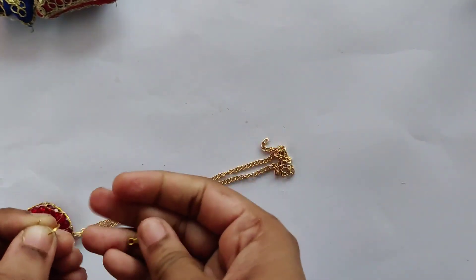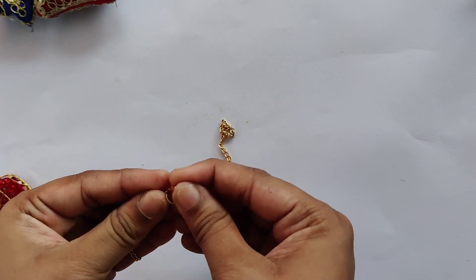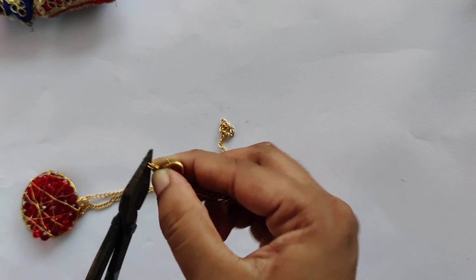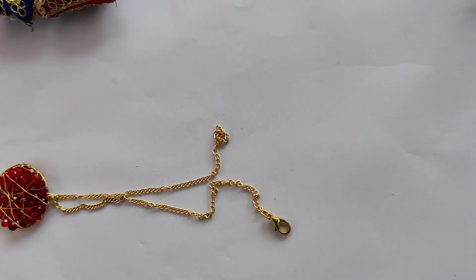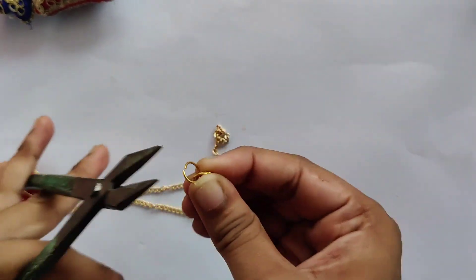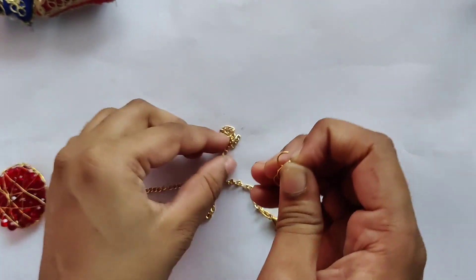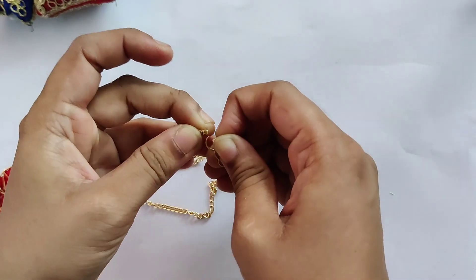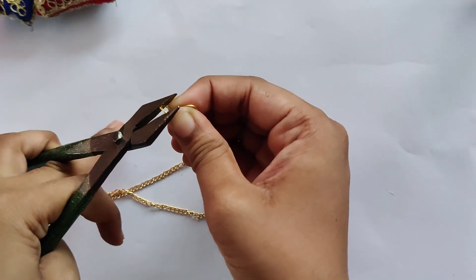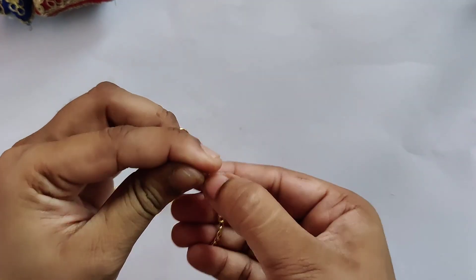Now we are going to attach a lobster hook. I'm taking another jump ring, adding it to one side of the chain, and attaching the lobster hook there, closing it very firmly with the plier. On the other side I'm making a bunch of two or three jump rings attached to each other, adding them to the last end loop of the chain and securing them very firmly — there's a chance of them splitting, so make sure there is no gap remaining. With this, our pendant necklace is ready.